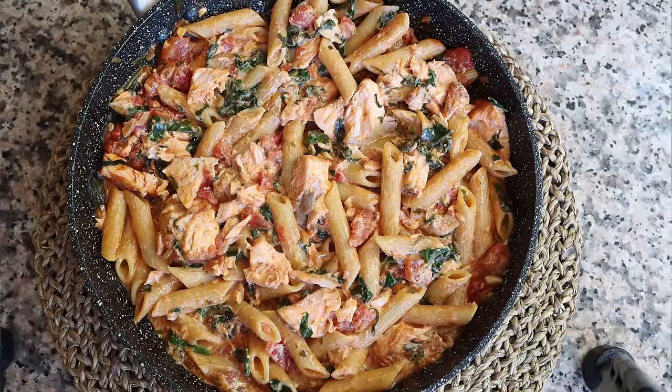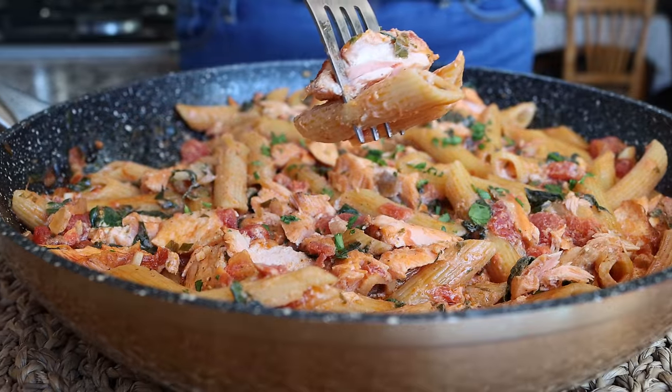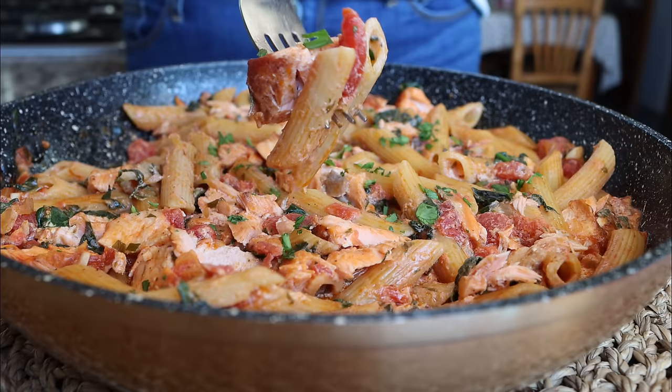We'll sprinkle it with some freshly chopped parsley and our one pan creamy salmon pasta is done. Easy to make, beautiful presentation — let's give it a try. This is one heck of a good looking pasta. Absolutely mind-blowing delicious! The texture on that pasta is cooked right on the money — great texture. And the rest of the ingredients: the salmon, the spinach, and the Greek yogurt give it that creamy texture. Simple ingredients, very healthy, it's going to fill your body with so much goodness — try it at home, you're going to absolutely love it.